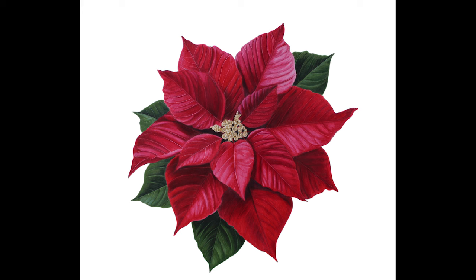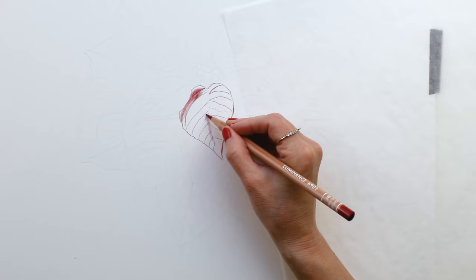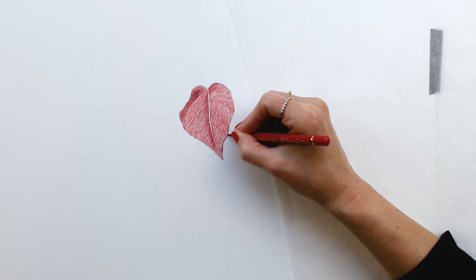Hi everyone, today I'm going to show you how I drew this poinsettia using colored pencils. I drew this on Legion Rising museum mount board 2-ply, and I was using Prismacolor, Polychromos, Caran d'Ache Luminance, and a few of the Holbein brand colored pencils. You can see me starting right in on one of these center petals.